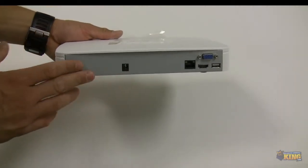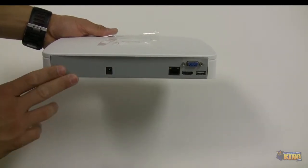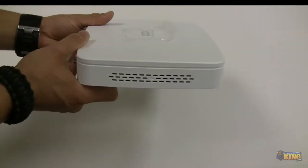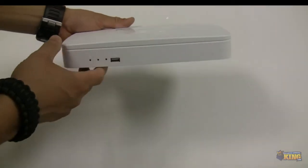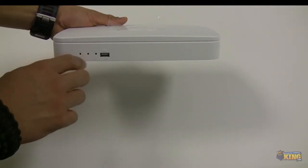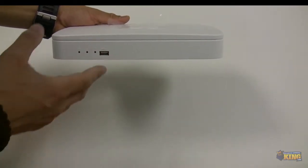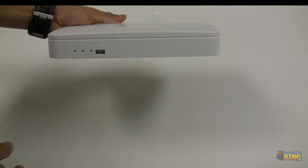We have two versions of this NVR: one with PoE4 built in, and a regular one without PoE, which is this one. On the front, it has indicator lights for network, power, and hard drive, plus one front USB port for connecting a mouse or doing backups.